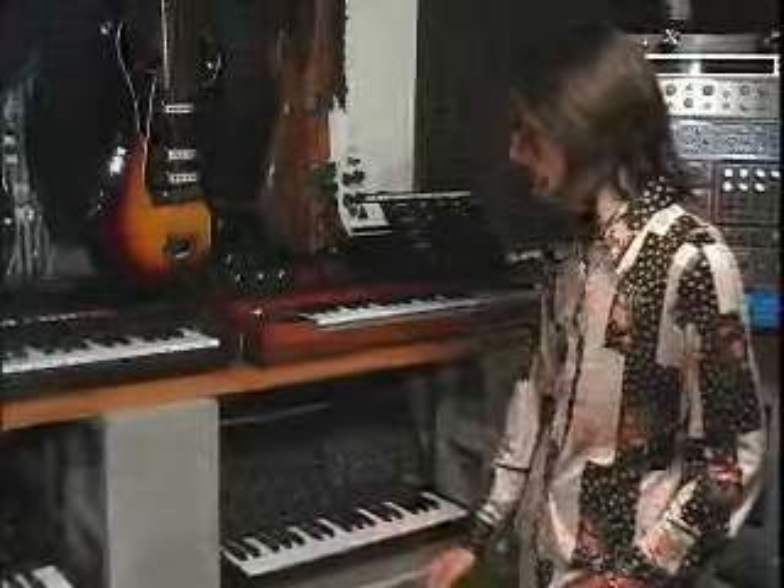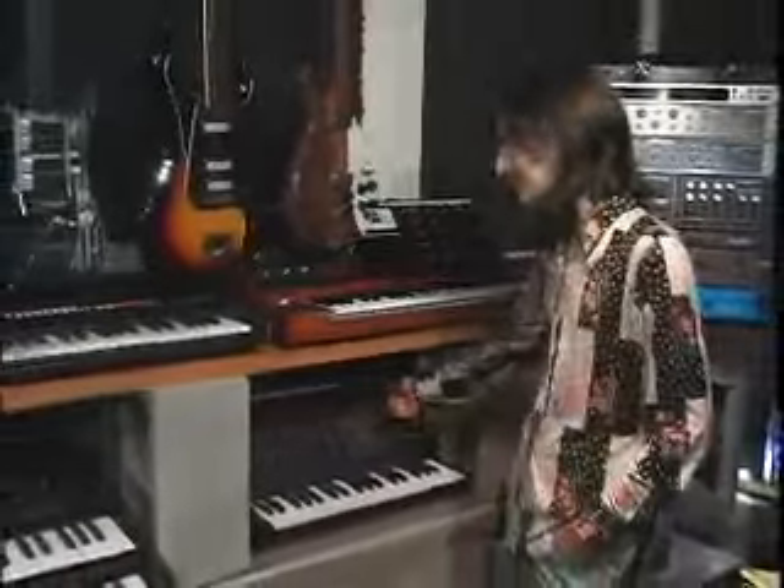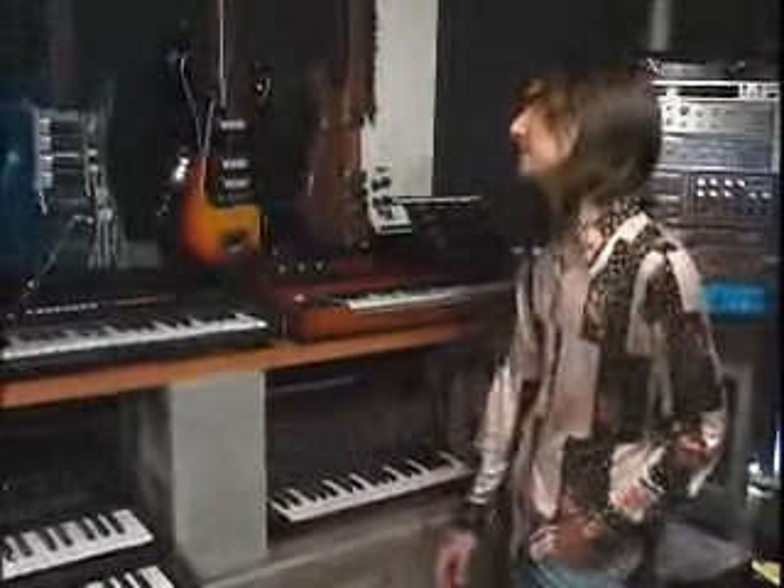Both the guys in Air and myself have an incredible fondness for the Korg MS-20. One of the best pieces of gear I think they ever made. This thing sounds fantastic, not like any other synth, and it's got those patch points on it so you can customize. That's one of my favorite pieces in here.